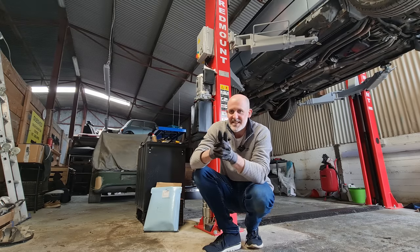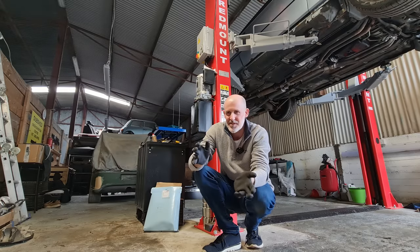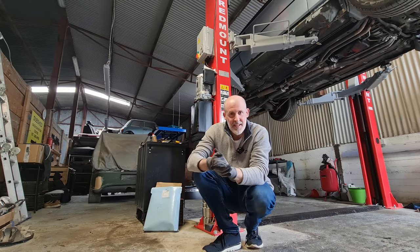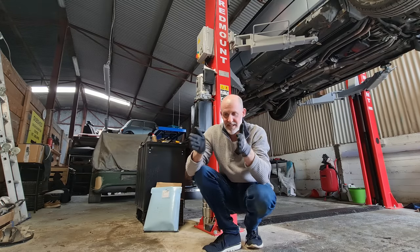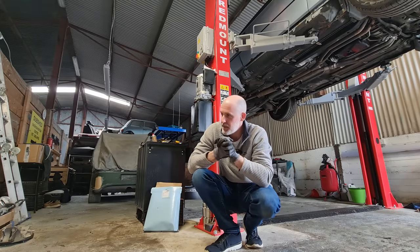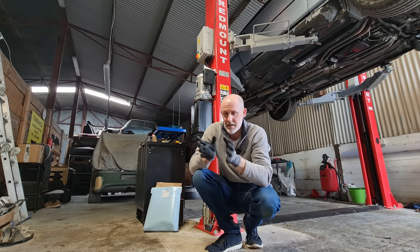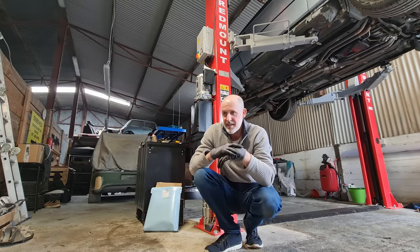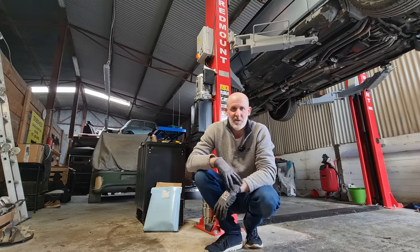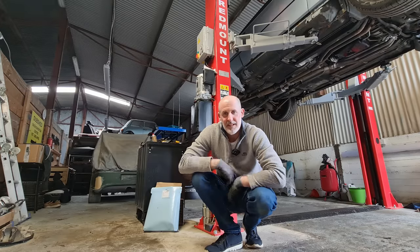Everyone's probably thinking: what is this guy doing? He's doing everything completely backwards — he should have done this three years ago. Absolutely, I should have. But in my defence, the car was in my garage with this much space between the garage door and the front of the car. I had no lift, no flat floor, no engine hoist, no tools, no expertise. All I'd done previously was suspension work, brakes, and oil changes. Taking on an engine-out job on an 8 Series I'd just bought — I thought I'd get away with the level of work I did, but it seems far from it. That's my excuse. Let's get this engine out.